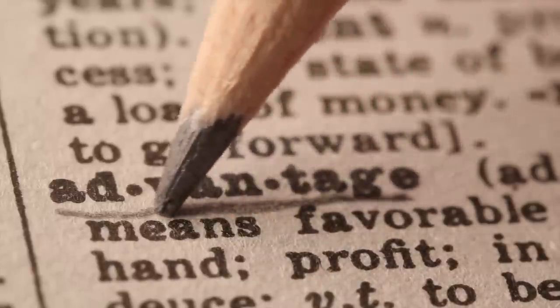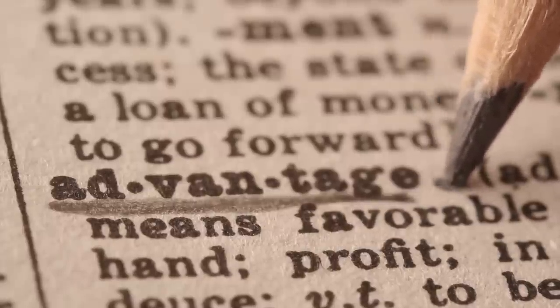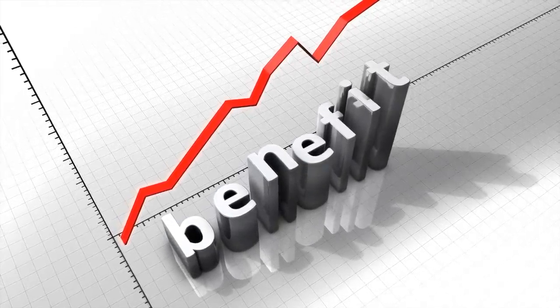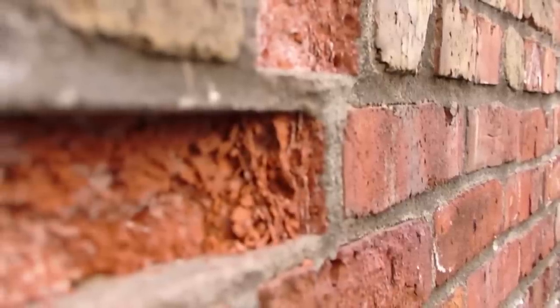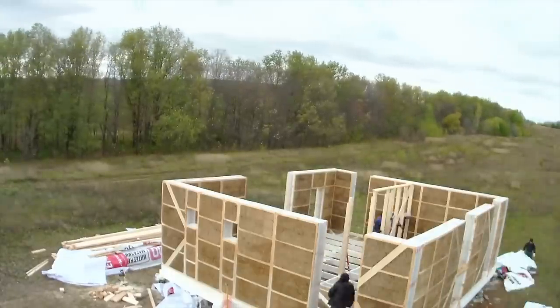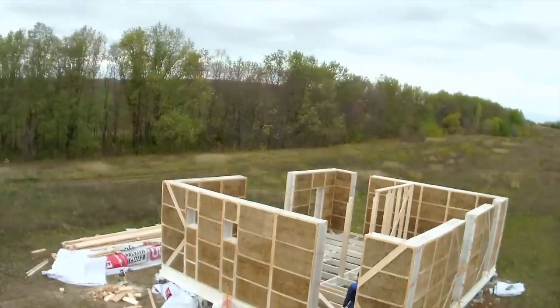Now let's talk about mass-loaded vinyl's advantages and disadvantages. One of the advantages of MLV is its thickness — or should I say thinness. To block sound, you need a very thick, dense material. When you think of something that dense, you probably picture a thick slab of concrete, not something cardboard thin. Even though it's thin, mass-loaded vinyl blocks sound like a champ. Its combination of thinness and lightness results in a superior mass-to-thickness ratio, which gives MLV a considerable advantage over other noise reduction materials. Its lightness also means you can use it on drywall without the fear of it collapsing under its weight.